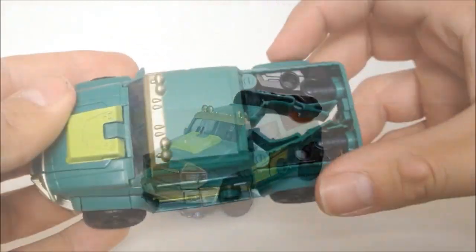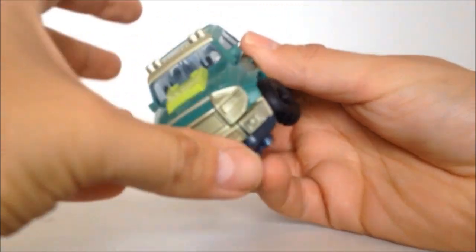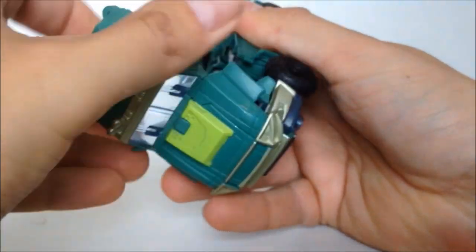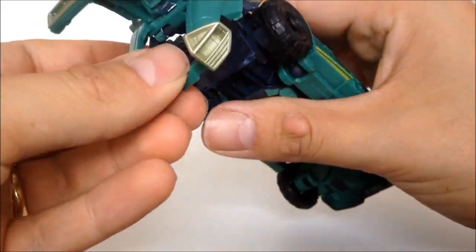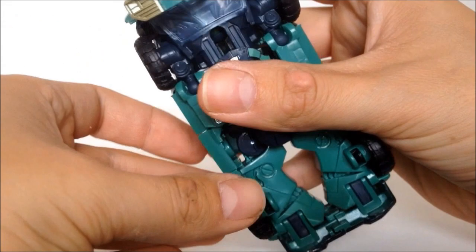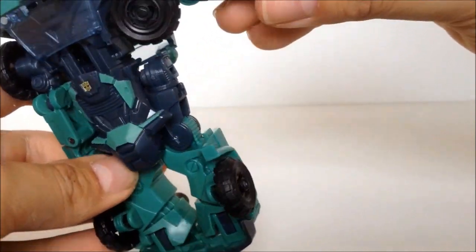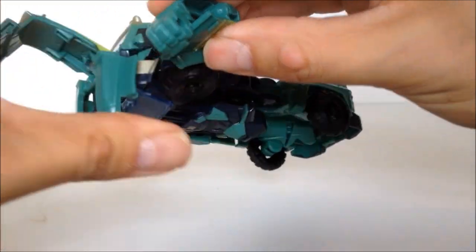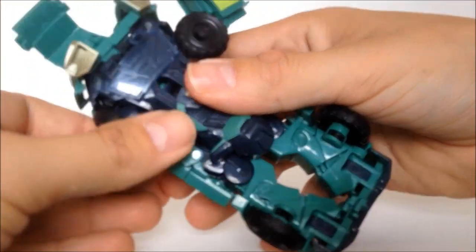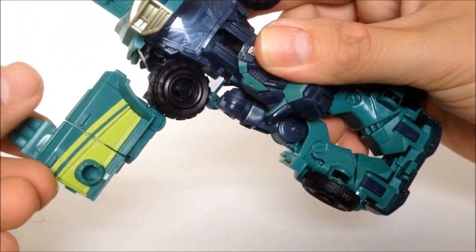To get this guy transformed, I'm going to have to take the rockets off. What we do is pull the cab section forward — there we go, that's unlatched. Then we grab the middle of the bonnet and fold that back. Just need to grab these arms — they come unpinned — turn it up and with the fist just turn it back in on itself. Do that with the other side, just turn it and back in on itself.